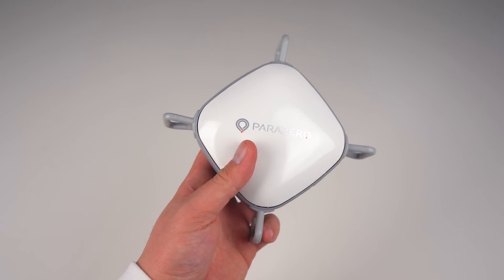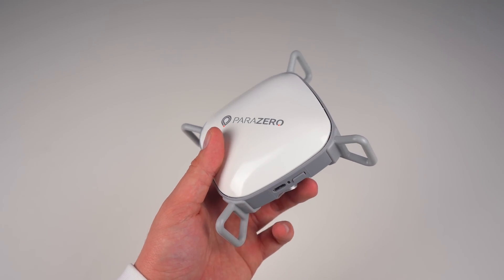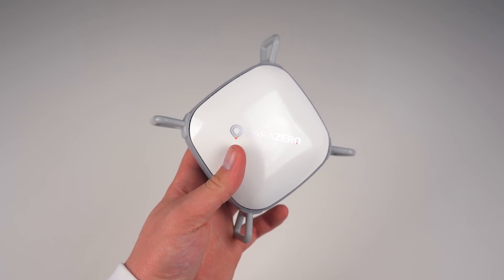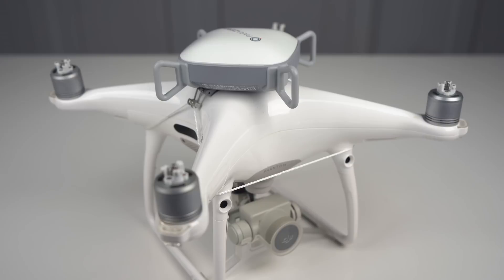Before I get into some of the technical terms, I have to take my hats off to Parazero for a device that looks sleek. I've seen some other parachute systems that look like design was an afterthought, but with the matching white and gray color scheme, the same glossy plastic as the Phantom 4, and the idea to place the system right on top in the center to evenly balance weight distribution, it really goes to show that a lot of attention to detail was put into creating this device.